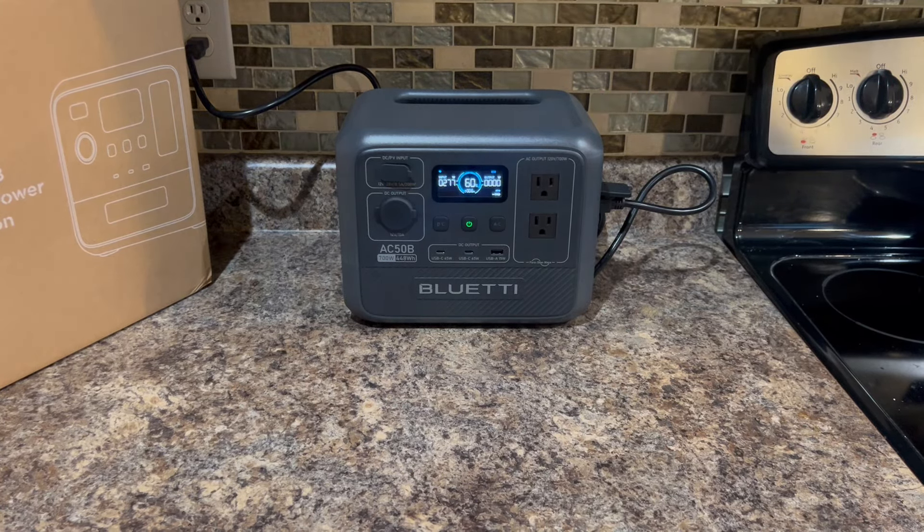Plugging it back in, we're getting 277 watts this time. At 60% battery it looks like it'll take 0.6 of an hour — about 35 minutes or so to get this fully charged.